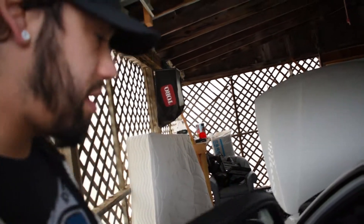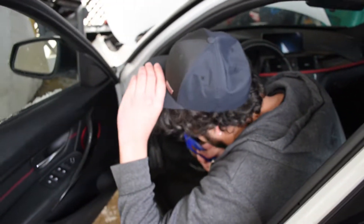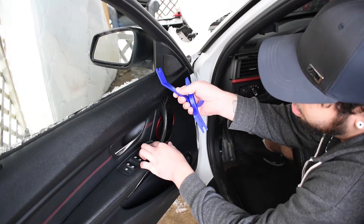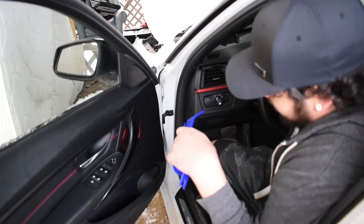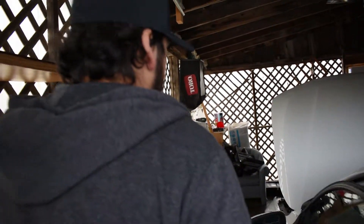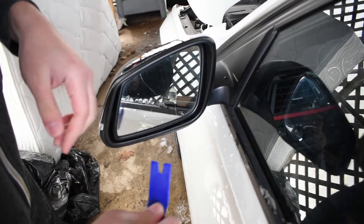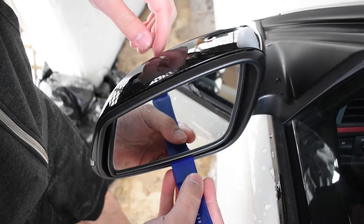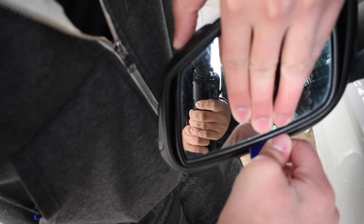The first thing you're going to want to do is go ahead and get back in your car — and this was the mistake I made, this is why I cracked my mirror. What you want to do is make sure that your mirror is turned all the way up, so it's at full tilt. When it's at full tilt, you're ready to go.